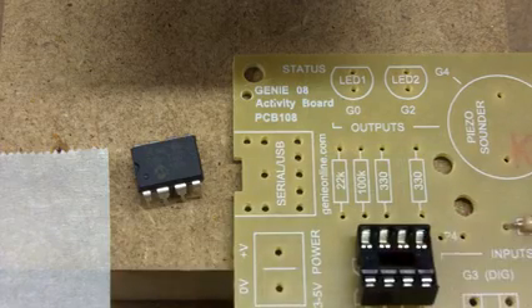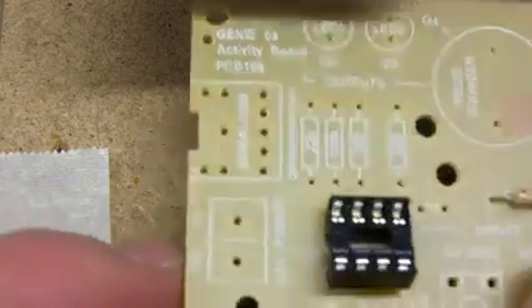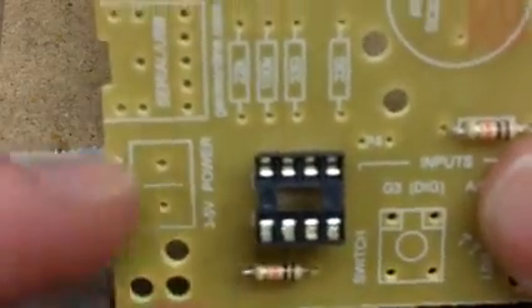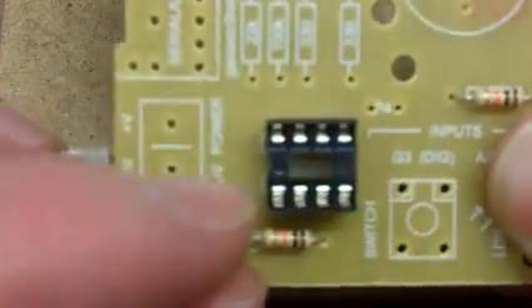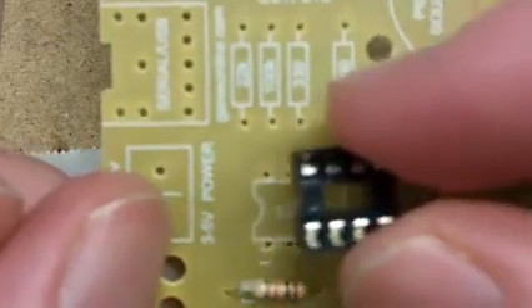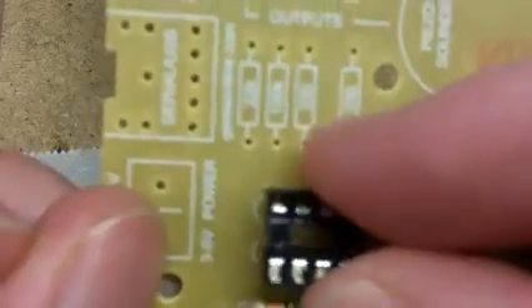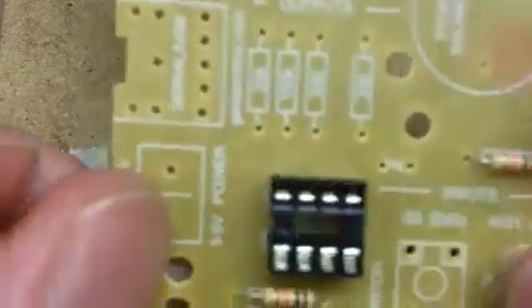We're going to put the IC to the side because we're not soldering that in — we're using the socket. On a socket you will usually have a notch on one side, which indicates the direction that you insert the chip. On this circuit board the screen printing shows the notch, and we pop our socket into position.